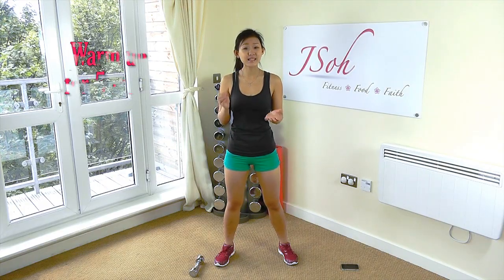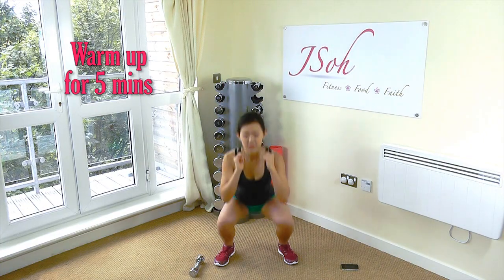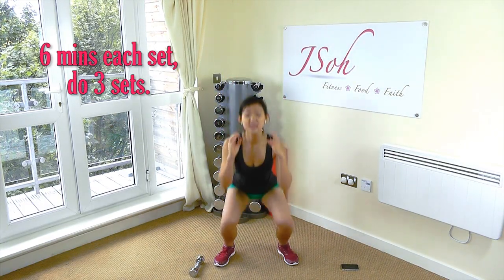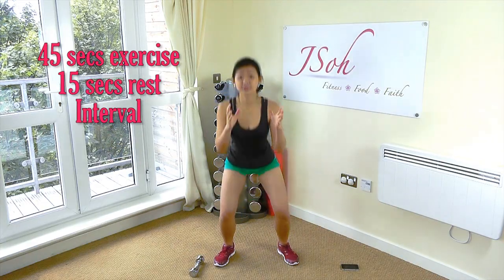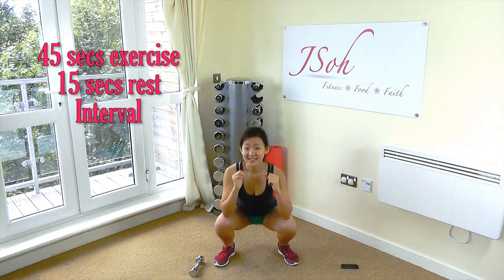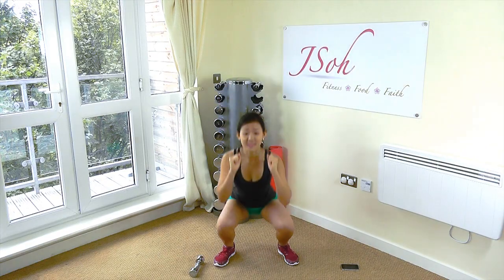So let's get started. Don't forget to do your warm-ups at least five minutes long. I'm going to do a quick warm-up by doing some squats. This entire workout will last you six minutes long per set and I want you to do three sets. Each workout will be one minute long — 45 seconds of workout and 15 seconds of rest. All the workouts will be working on your inner thighs as well as your waist.